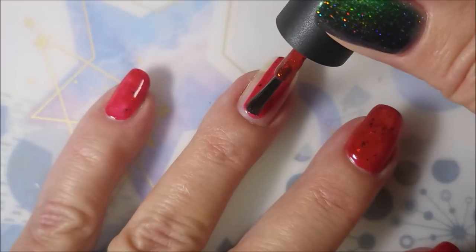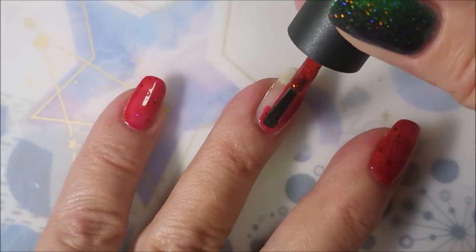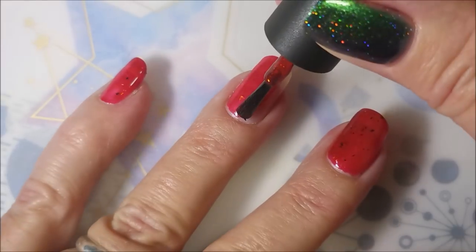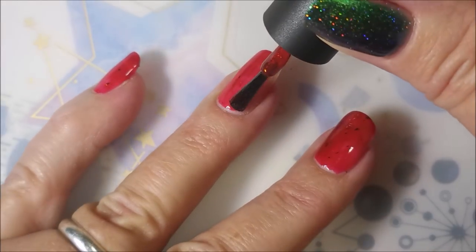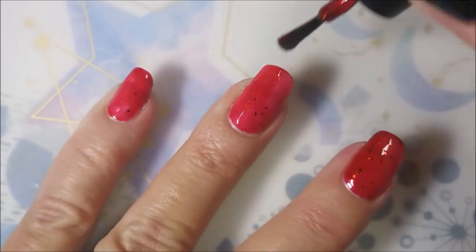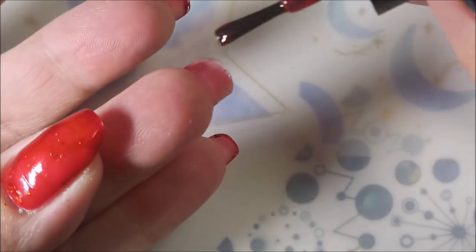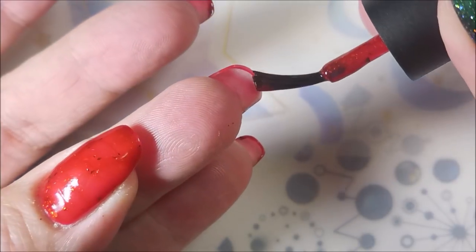It's just a beautiful jelly with some flakies in it. I am loving on this — excellent polish. The formula is really, really good on it. This is one of the ones that my friend Kim sent me. I had to break it out.